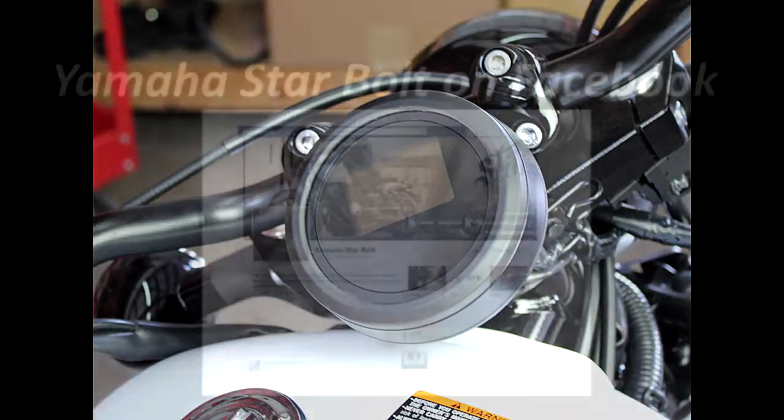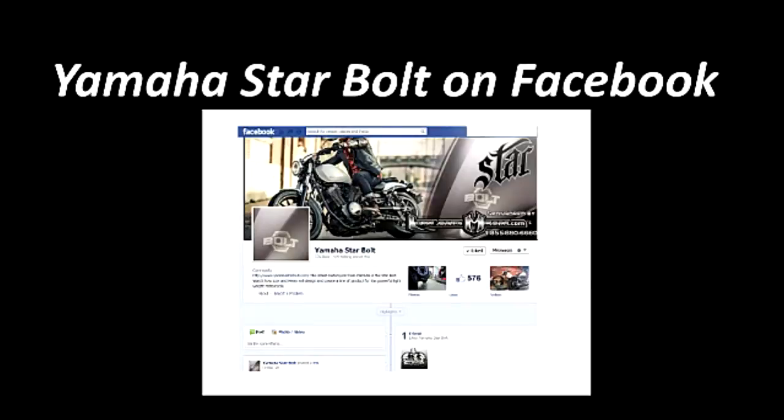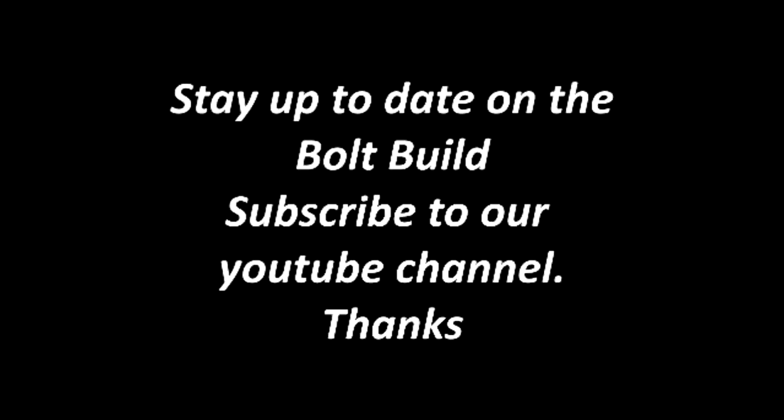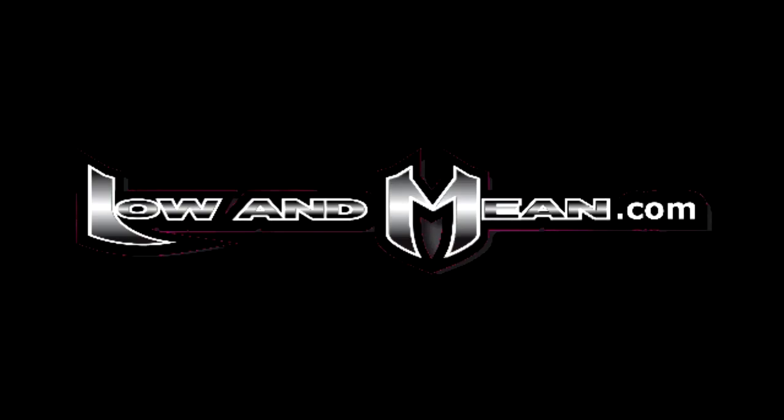That's your DIY tip this week from Low and Mean. Stay up to date on everything happening with this Bolt build by following us on Facebook — Yamaha Star Bolt is the page to look for. The forums are at www.yamahastarbolt.com, and subscribe to this YouTube channel. Don't forget to check out lowandmean.com.